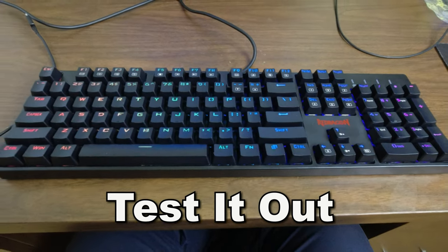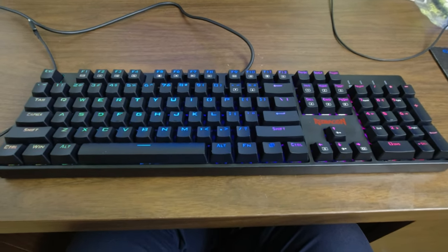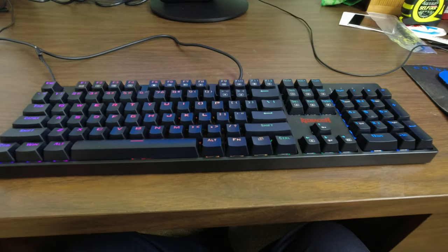All nice and lit up — look at that! I just need to play with it to make it white, I'll do that a little bit later. But that's it — it works, it's alive!